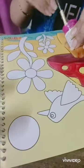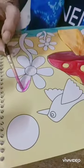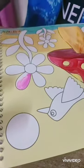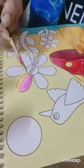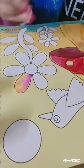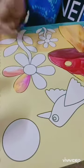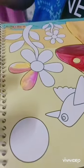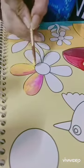Now I am coming to the yellow part. I will start with the light pink. Now I can merge yellow in it. Again I will take pink, and then yellow. You have to merge it while doing the shading.